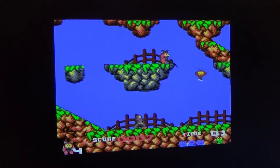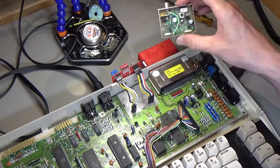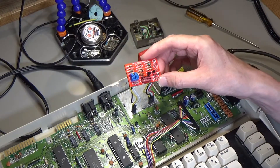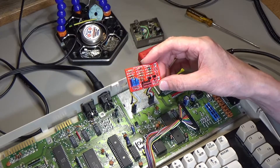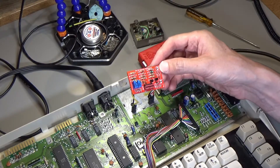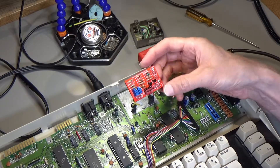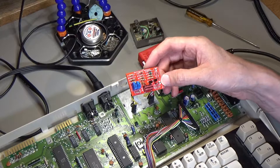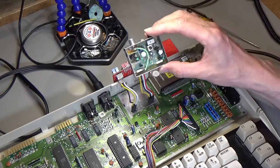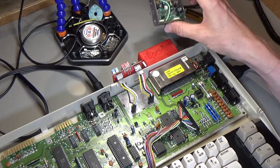I think I'll put this RF modulator with the L1 inductor removed back into the C64C, and use the replacement board on the bread bin C64 I've got, because the output from that is particularly bad. I'll just need to quickly populate the rest of the parts — I think there are four or five more parts required for the bread bin, including a voltage regulator and a couple of caps. This one can stay in here because actually the output isn't that bad.